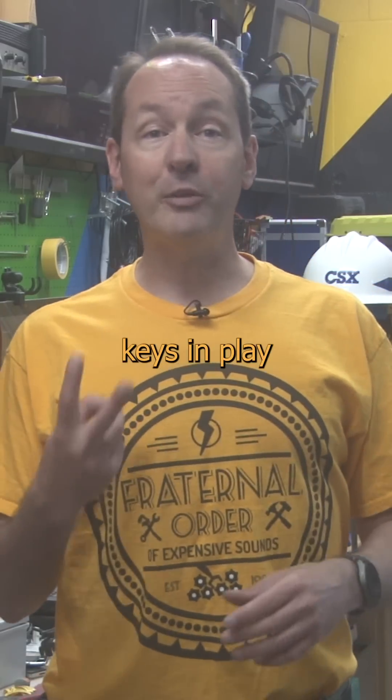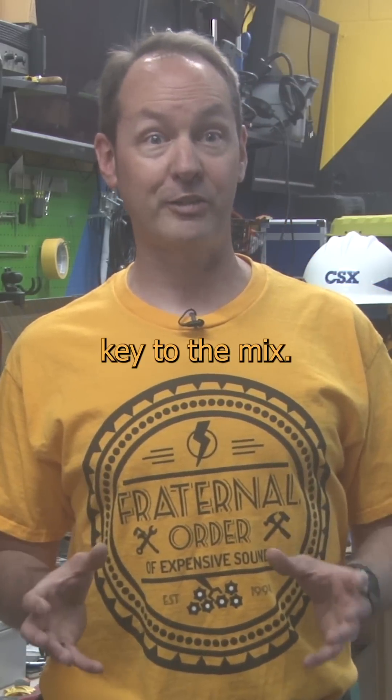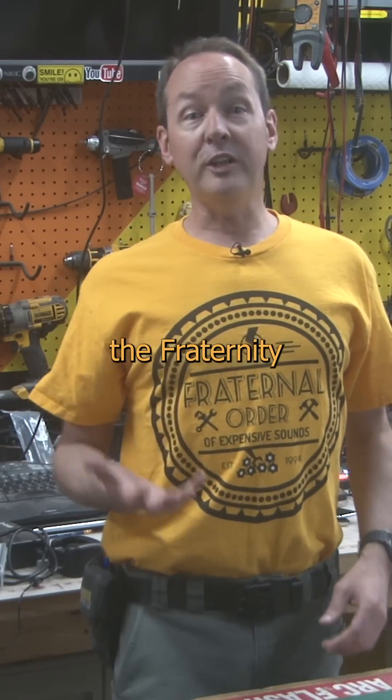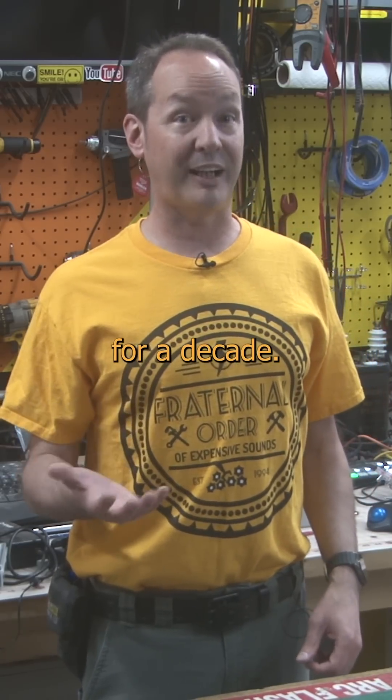As long as there's only two keys in play, this is a safe, reliable, redundant system. But God help you if you add a third key to the mix. Flip all three and you're going to join the fraternity of expensive sounds. They're going to clean you off the wall with a hose, and we're still going to smell you on hot days for a decade.